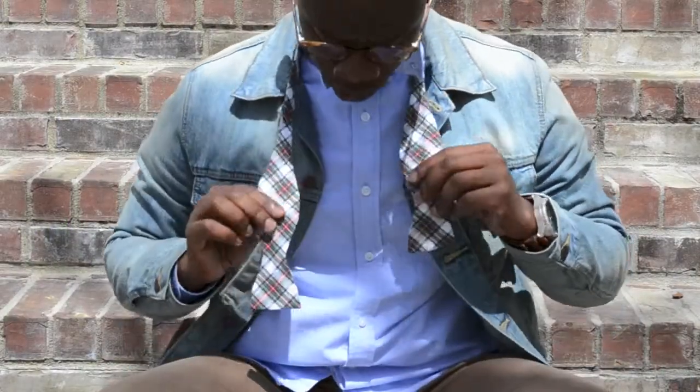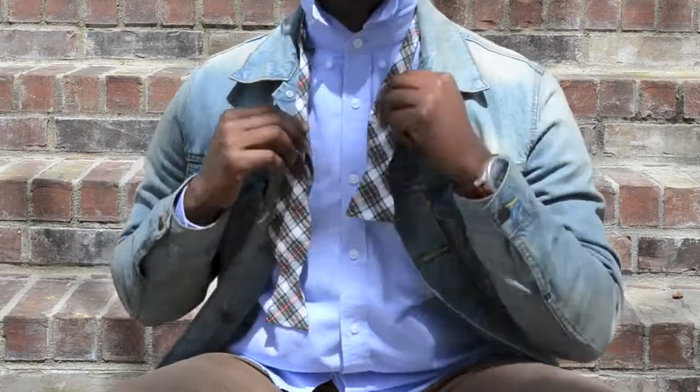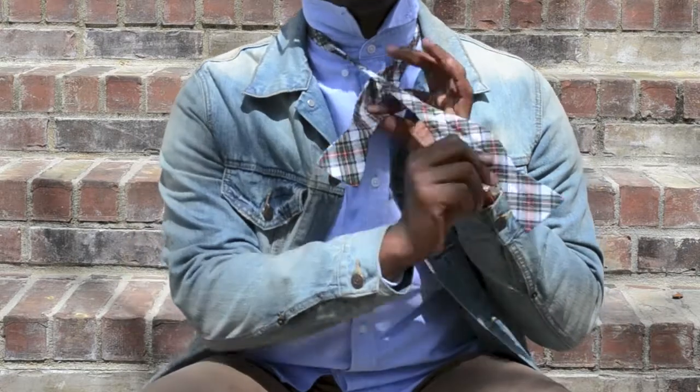To start off tying a bow tie, you want your right side hanging slightly longer than your left. The first thing you got to do is make an X by bringing the right side and crossing over the left.